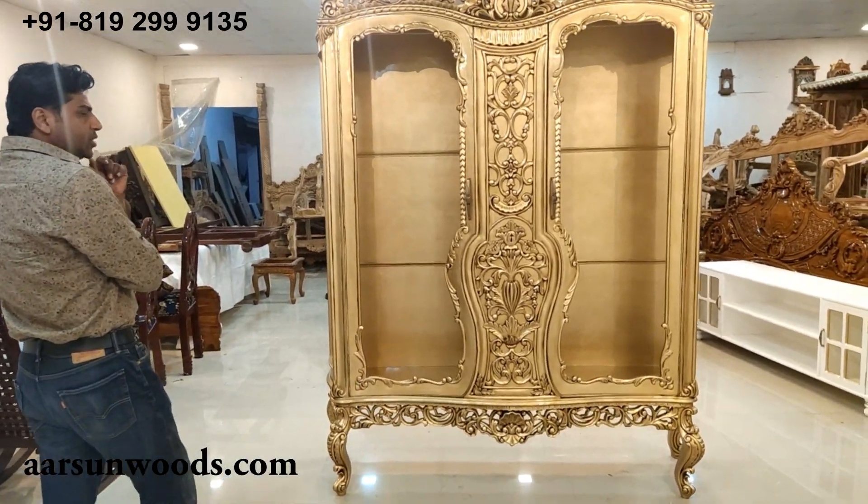Talking about the unit itself, there is nothing much to say when you see it in front of you. Such intricately, such beautifully carved design — the flower pot design right in the middle gives a very beautiful look to the unit. This one is going to Ghana. Along with this, we have a corner unit also.